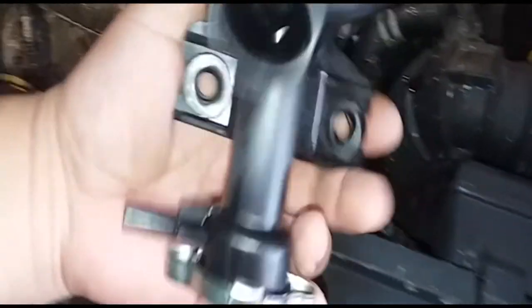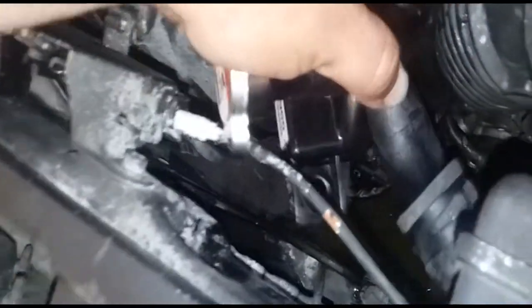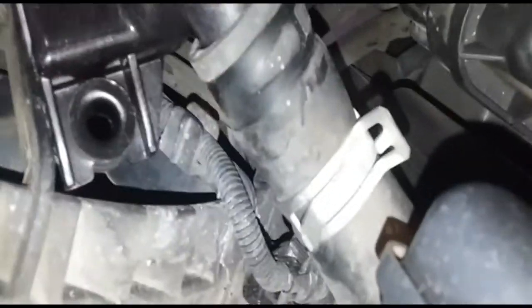Now that we got this out of there, we're going to go ahead and install it. The way this is going to work is it's going to slip into this hose here, and we have the clamp right over there.